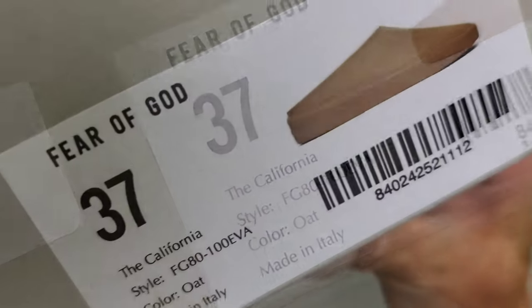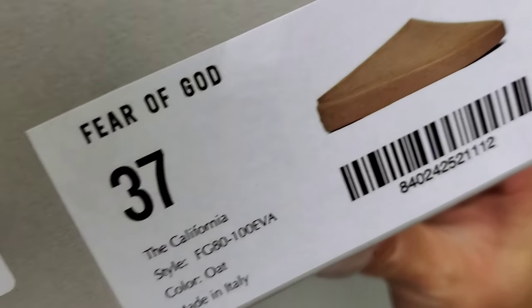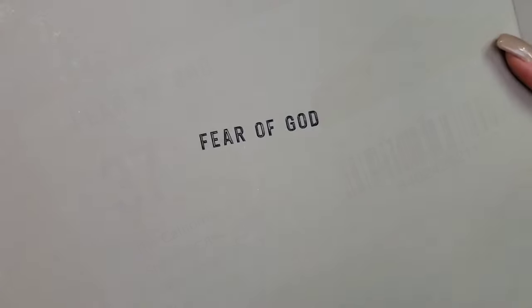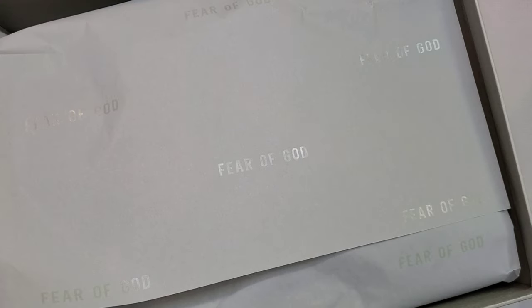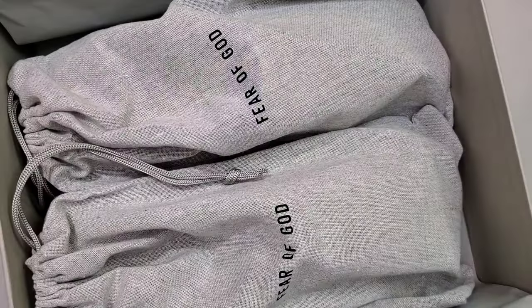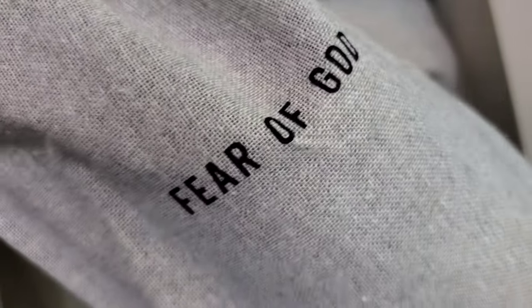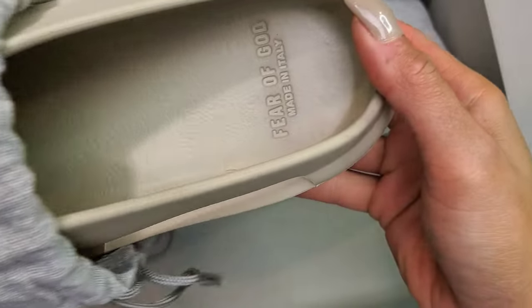Originally released in July of 2021, the Fear of God California. This specific pair is in the Oat colorway. Adult sizing retails for $195 and kids at $145. Similar to mainline sneakers in the past, you have the Fear of God dust bags to accompany the actual California slip-on itself.